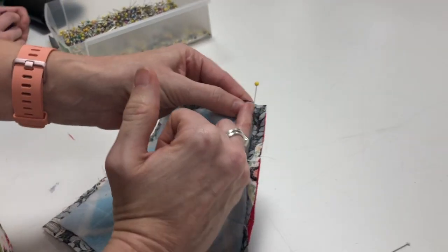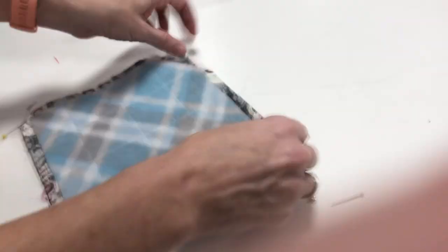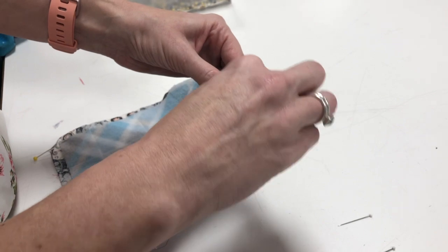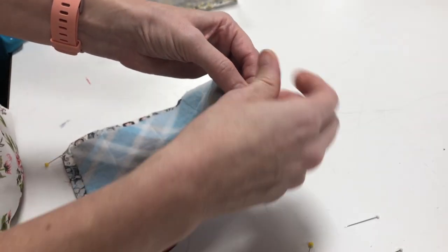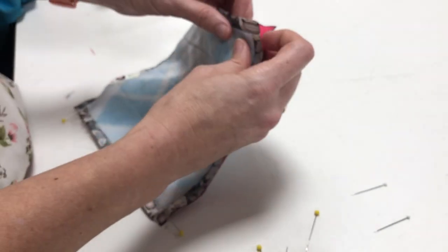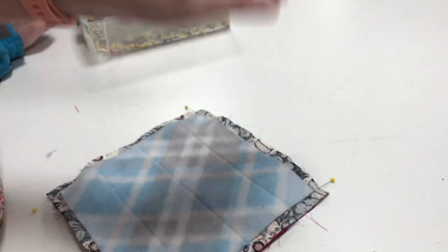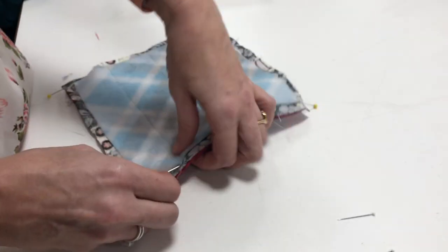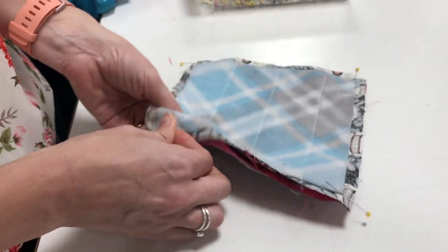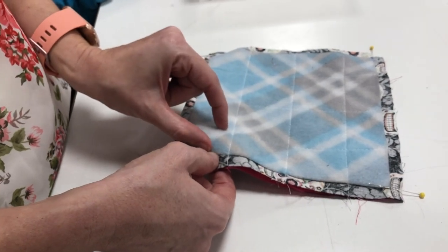A quarter inch from the edge, the pin is coming out perpendicular from that corner. Then I'm going to turn and do this corner — match the layers and pin. Every pin is pinned about a quarter inch from the edge with a little pin prick. What I see beginners do is put the pin in at various angles to hold the layers, but when you pin with a really deep pin prick, it's not holding the layers together very effectively.